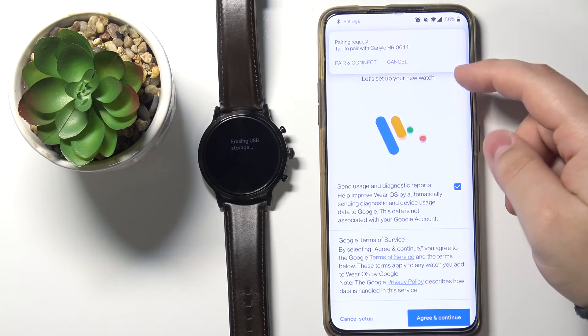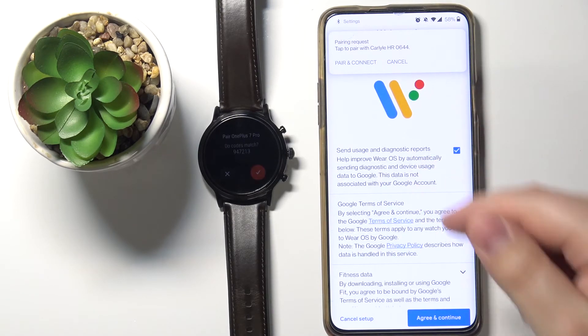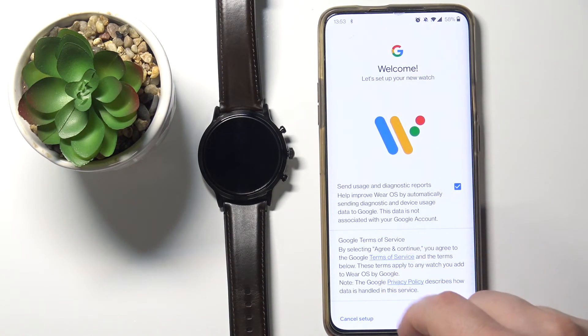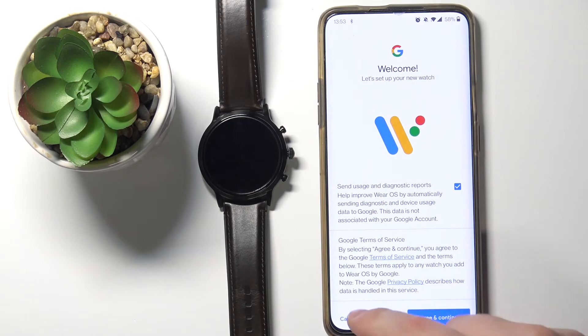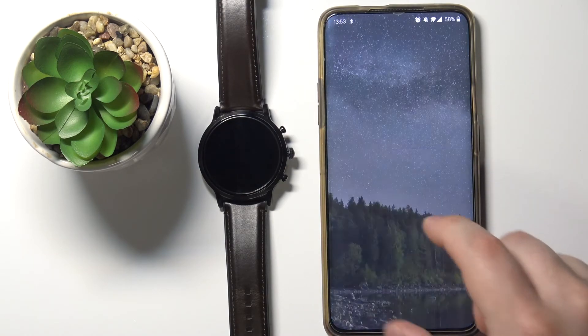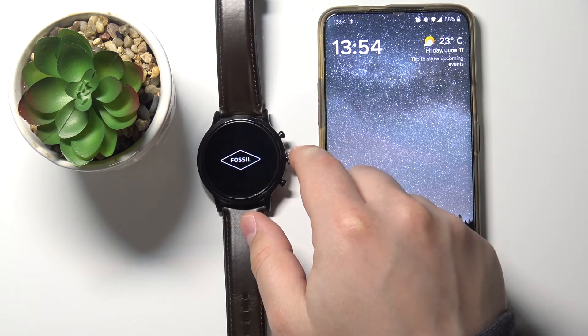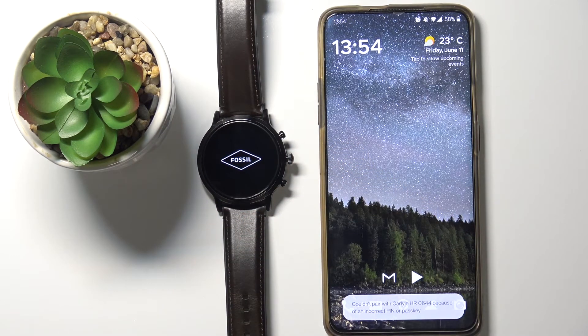You will see the welcome page — you can tap on Agree and Continue to set up a new device, or tap on Cancel Setup to cancel. As you can see, the watch has also restarted and is resetting itself to factory default settings.